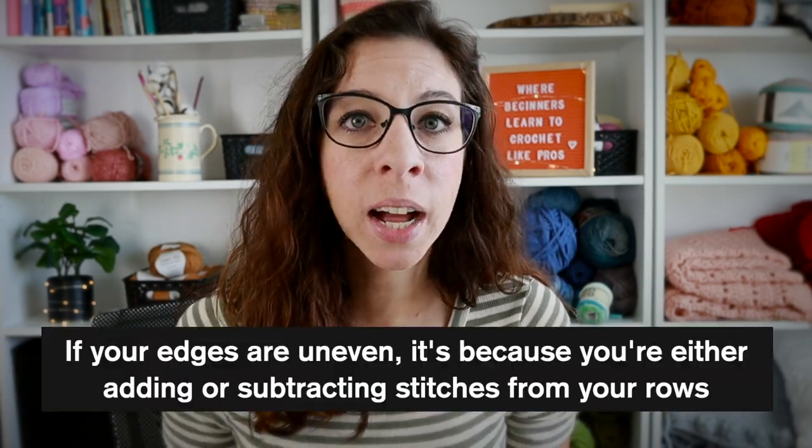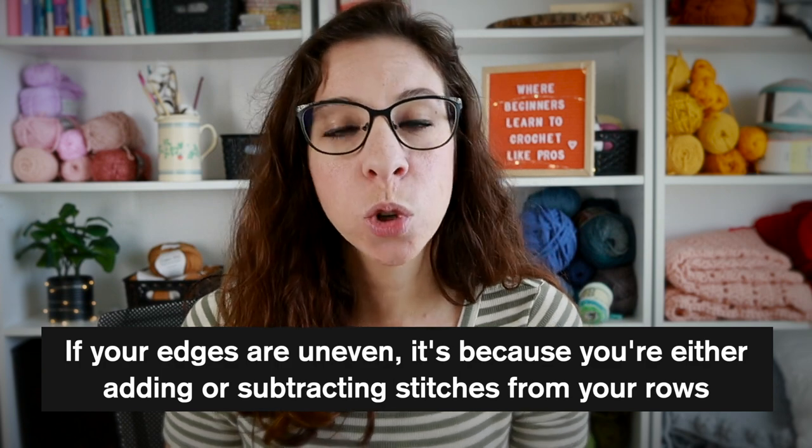This will help you count your stitches and rows so you don't lose track, and so we can ensure that all of our edges stay straight. Over the past few lessons — lessons four and five specifically — at the end of each lesson I've included sections about how to count your stitches and rows, so make sure you're fully watching those videos. If you have your swatches in front of you and notice your edges are uneven, it's because you're either adding or subtracting stitches at the end of your rows. The solution is just to recognize your stitches and learn how to count them effectively.